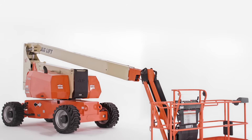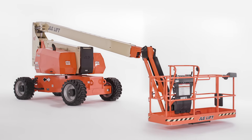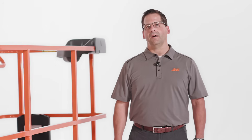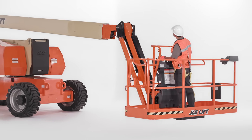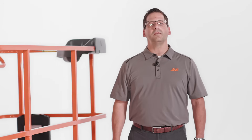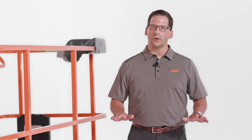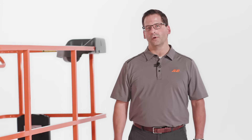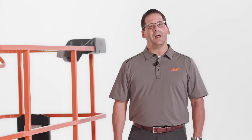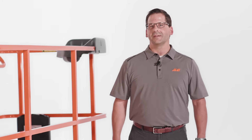The 800AJ features a platform load sensing system. This system boasts a single sensor design that limits machine operation when the platform is overloaded, automatically keeping the operation within the allowable work envelope. Our exclusive, innovative load sensing system provides for a single point, zero load calibration of the system to full capacity. No weight in the platform is needed, so you can calibrate right on the job site, saving time and effort while improving on-site productivity.